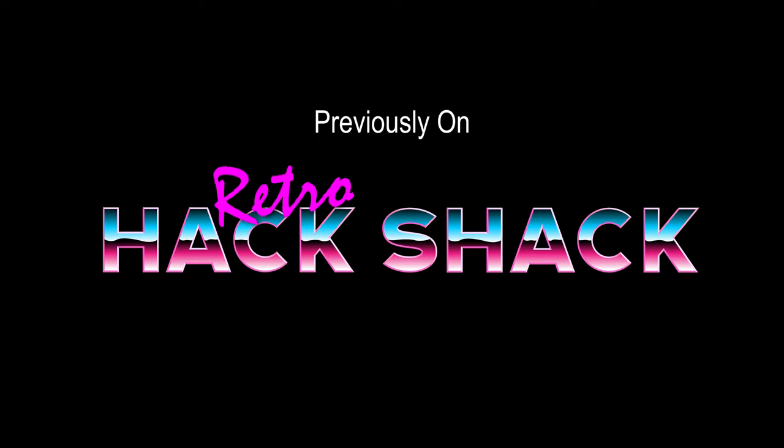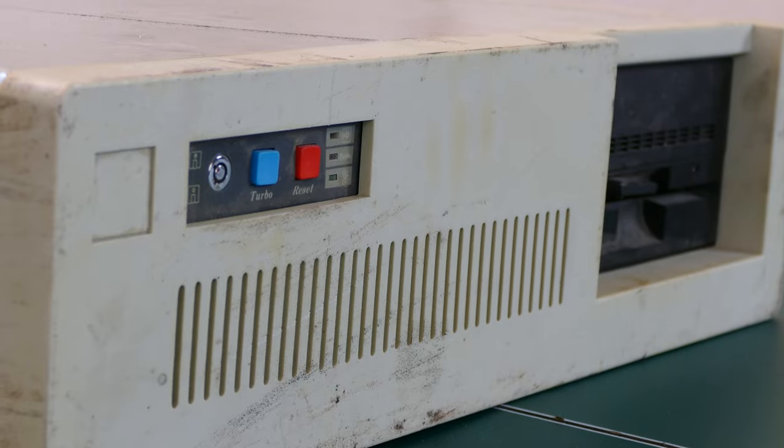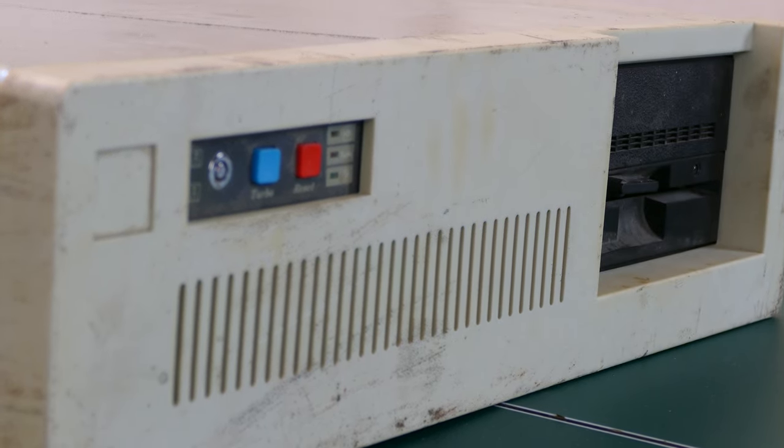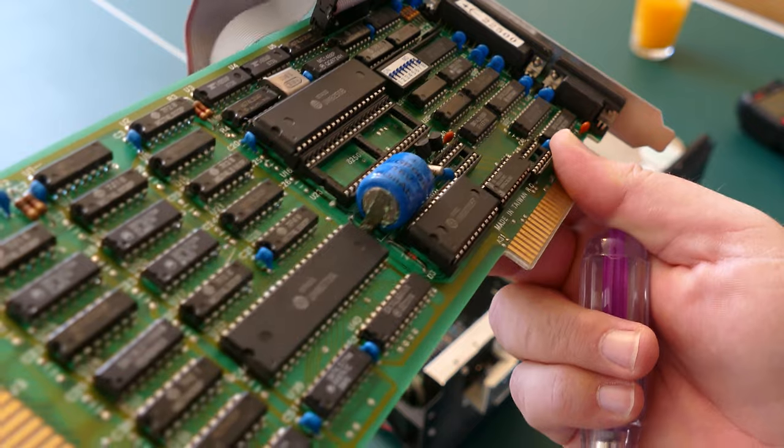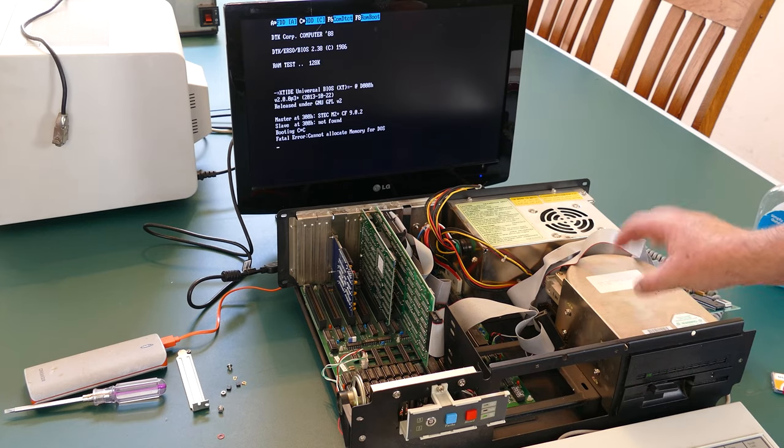Previously on Retro Hack Shack: I found this clone PC at an e-waste recycler. It's in pretty bad shape, that battery has started leaking, and there was a lot of corruption on the MFM hard disk — so much that I'm probably not going to be able to use it.